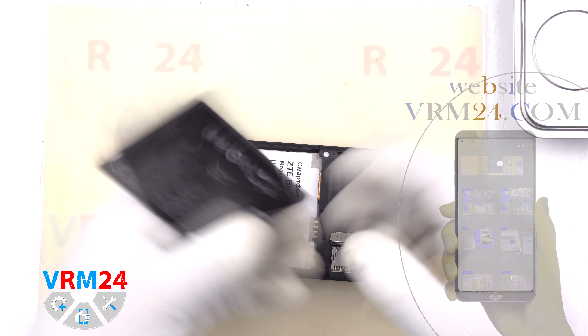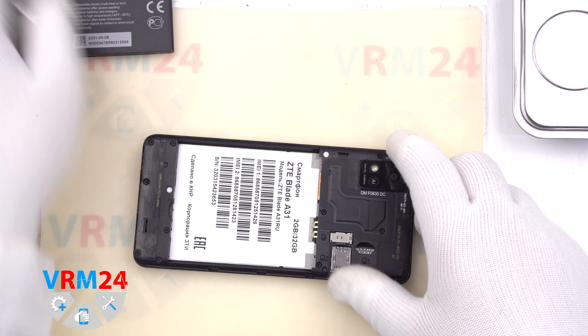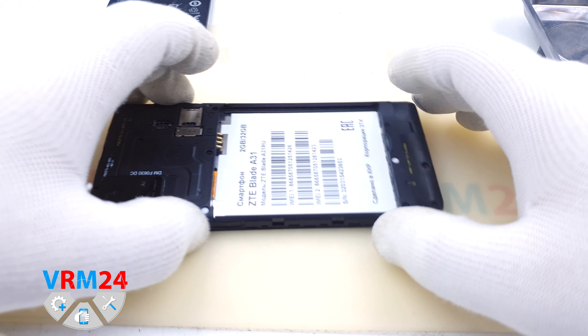Now we remove the battery. It is a removable battery rated at 3000 mAh. We put it aside.